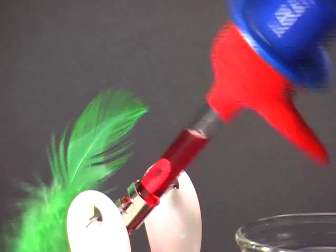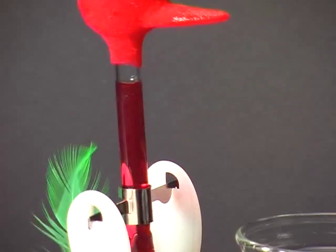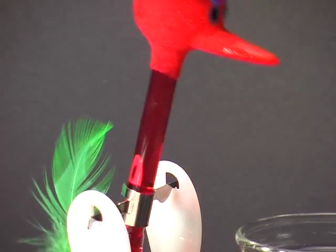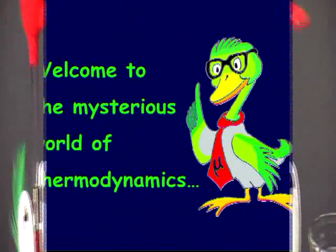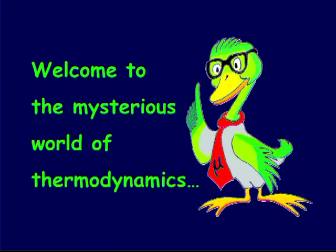But let us have a closer look at the process. Are you now perhaps curious to know how this fascinating toy works? Then come with us to the mysterious world of thermodynamics.